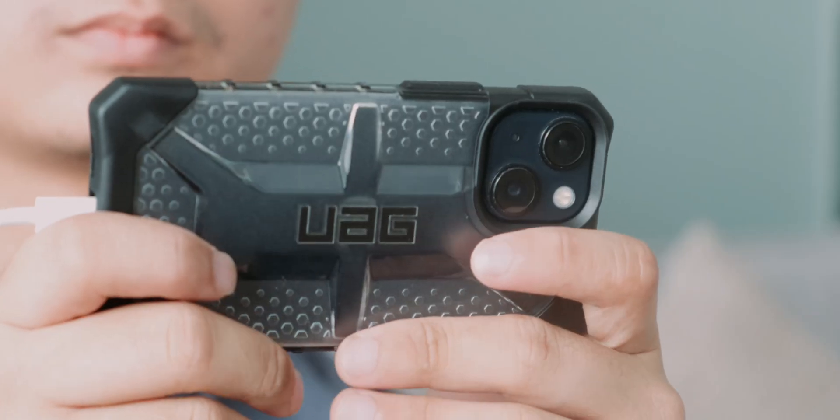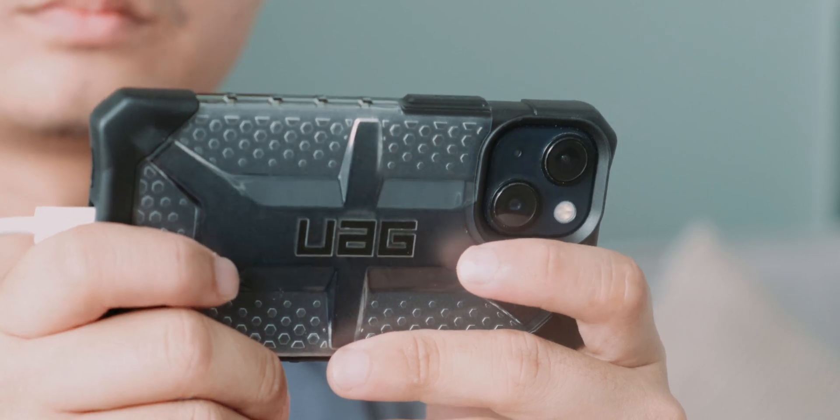Another tip to keep in mind is to avoid using the device while it's charging. Think of it like trying to run a marathon while you're still eating your breakfast — not a great idea. Instead, wait until your device is fully charged before using it again.